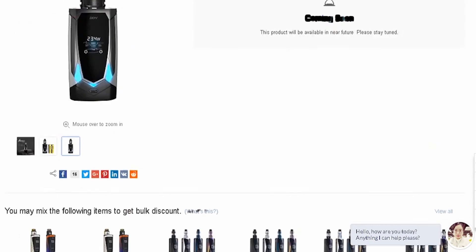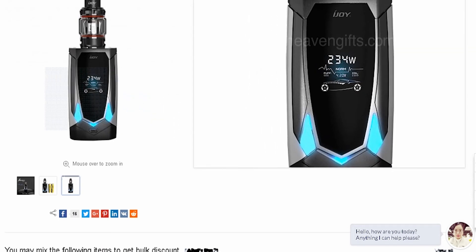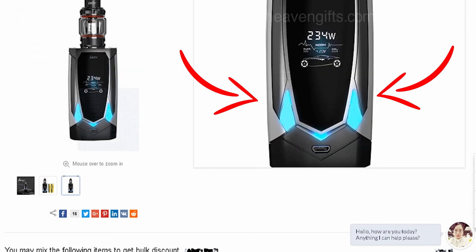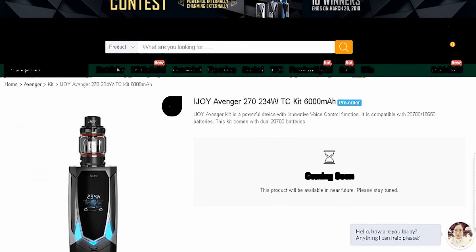There's not a lot of information about it yet, but it looks really good. I'm guessing one of the side panels is the firing button. A voice control mod — that is excellent, if it works. And that's going to be the kicker: does it work or not? If it works, it's going to be great and really innovative. If it doesn't, it's just going to suck. We'll have to wait and see when it comes out.